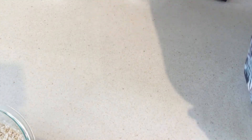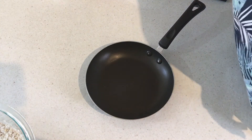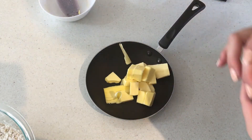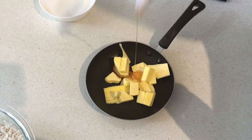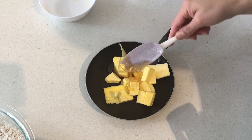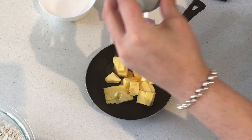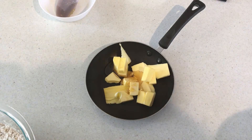Our dry ingredients are done. Now we're moving on to the wet ingredients. Here I have some butter and golden syrup. We're going to melt these two together over the stove, and once we've done that we'll combine the wet and dry ingredients. There's also one more step — at this point you'll want to start boiling a kettle of water. Let's move over to the stove.